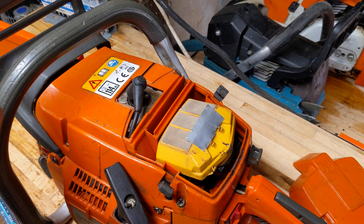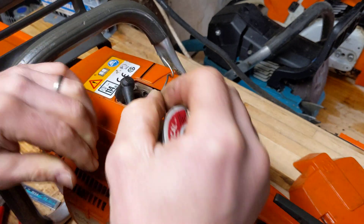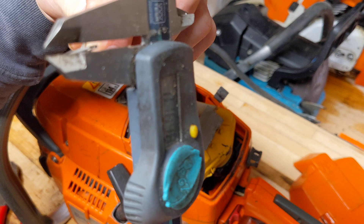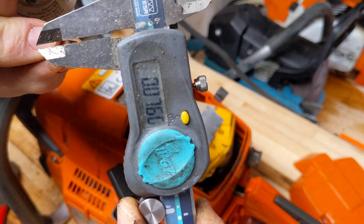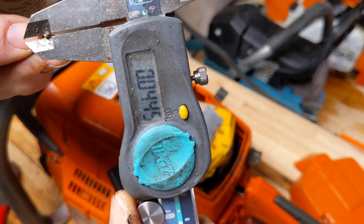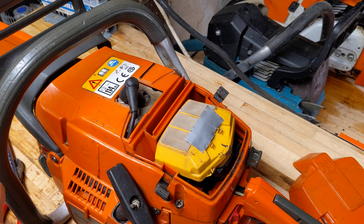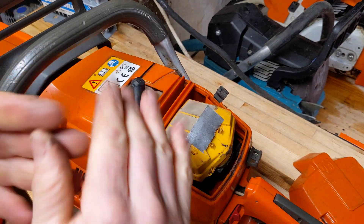43 thou is quite big really. On a 65–70cc saw, most people say to aim for about 25 thou. You could go a little more — I've done a couple of 70cc saws at 20 thou and they're fine. That's coming out consistently in the 43–44 thou range. The good news about that is it gives us lots of room to work with regarding taking the base gasket out. A base gasket delete on one of these will normally take off 10 to 15 thou, which is pretty good.